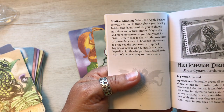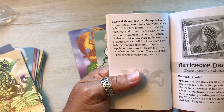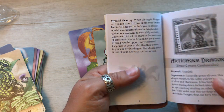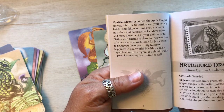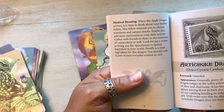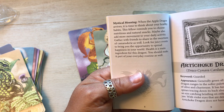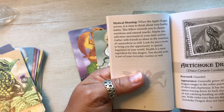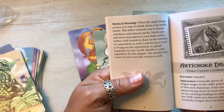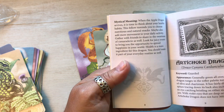Mystical meaning: when the apple dragon arrives, it is time to think about your healthy habits. This fellow reminds you to choose nutritious and natural snacks. Maybe also add more movement to your daily activity. Gather your friends to share in the sweetness of camaraderie as well. Look for juicy events to bring you the opportunity to spread happiness in your world. Health is a main ingredient for this dragon — you should make it part of your everyday routine as well. I love that. This is just adorable.